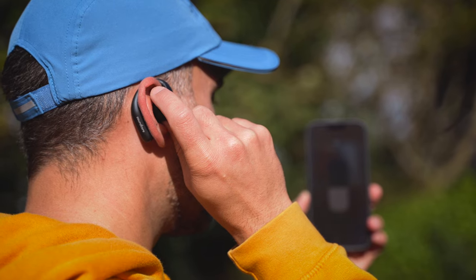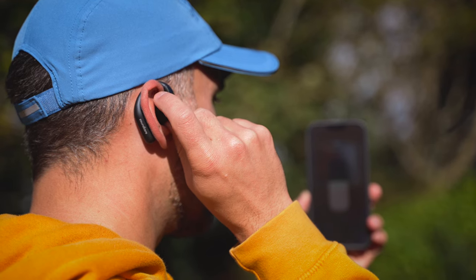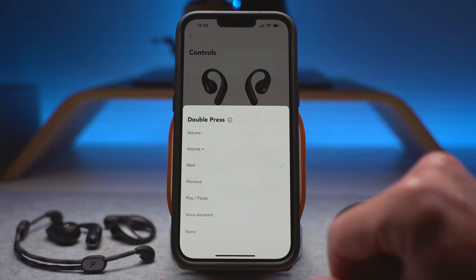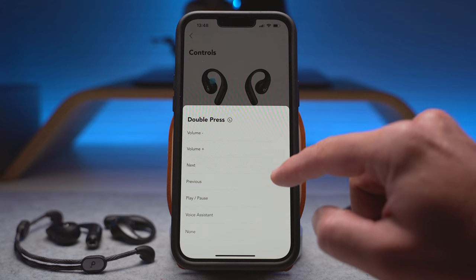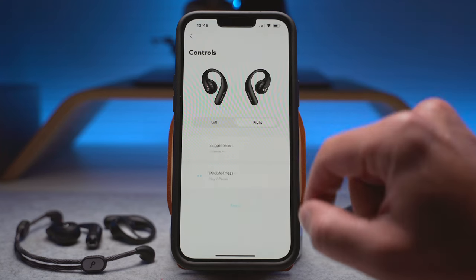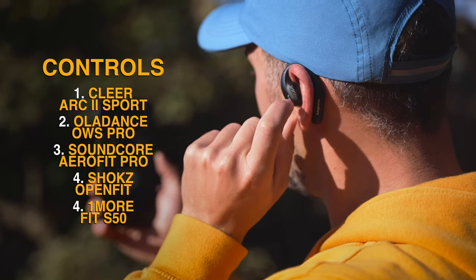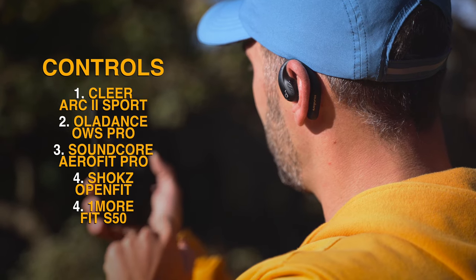The buttons are easy to use and quick to react, but unfortunately they join the club of those with limited functionality. Only single press and double press are available, though those actions can be configured in the app. The long press action is reserved for turning the buds on and off, which is great — but they could have added a triple press to make the controls fully functional. So the AeroFit Pro can only be third as far as controls are concerned, bettering only the OneMore and the Shox, thanks to the use of tactile plastic buttons.